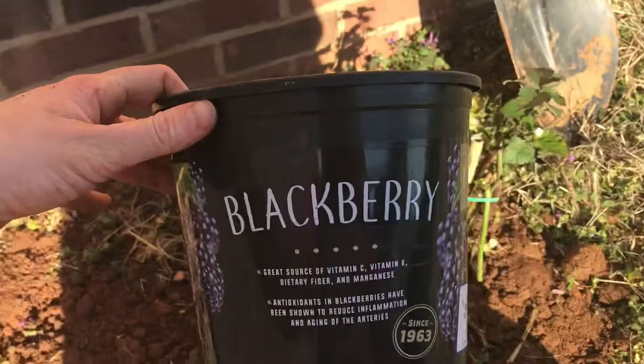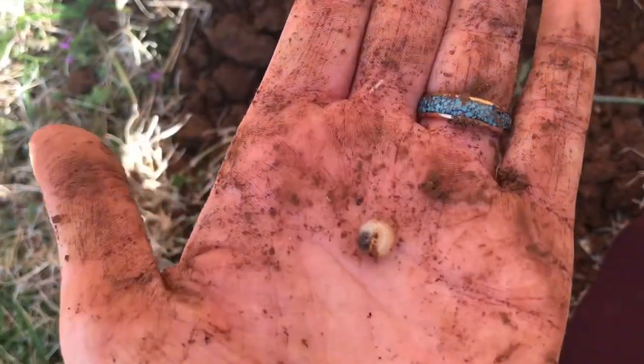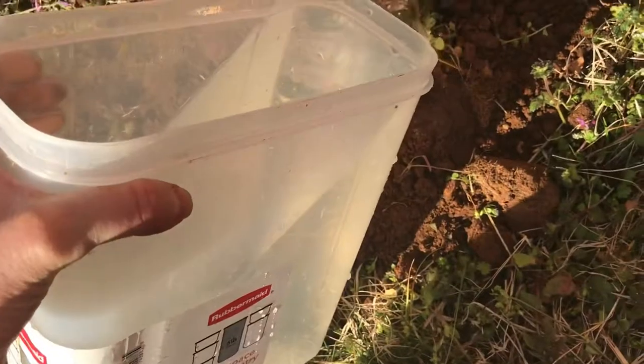There it is. Hopefully the blackberries are a success. And look what I found in the ground. Now time for some water — we got this water from our little fish pond, so it'll be real good.